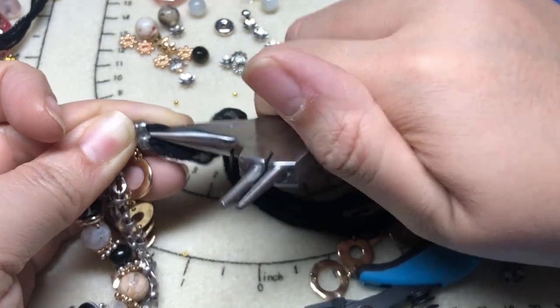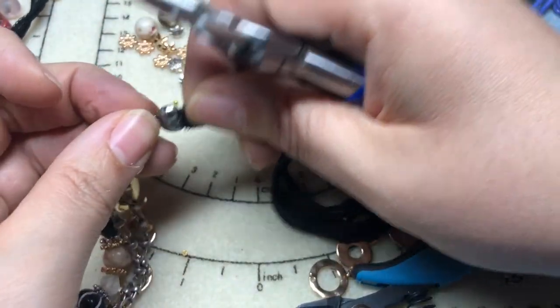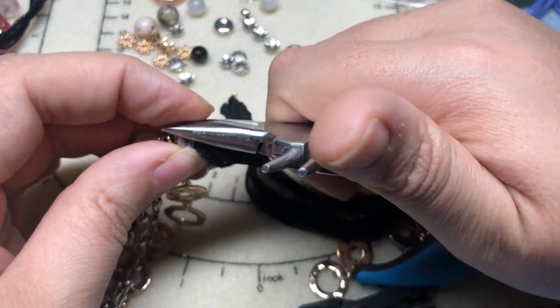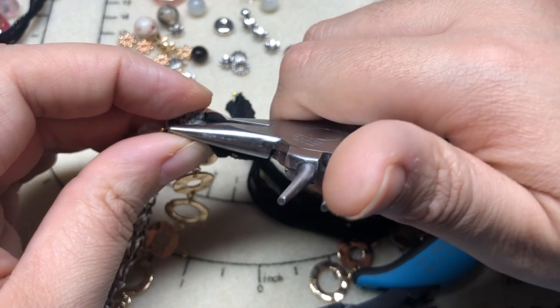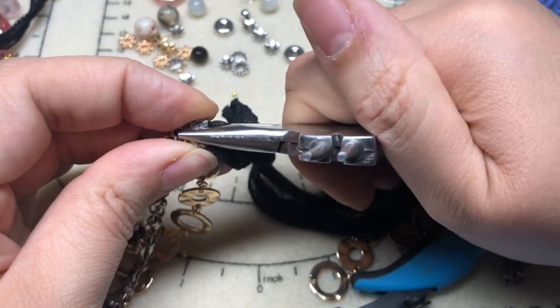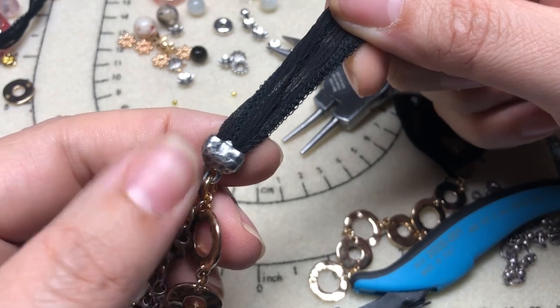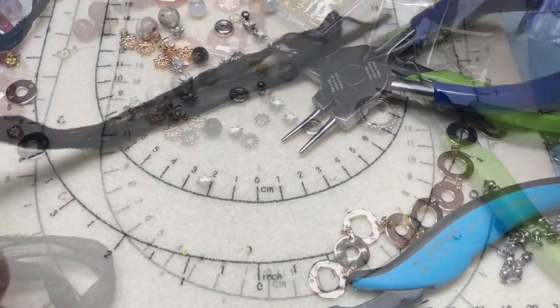You'll want to hold it in place while you get your flat-nosed pliers and squeeze that shut. You can also glue it in there. Crimping it is the easiest way to get it to close. Now we have our crimp done, and I'm going to do the exact same thing on the other side.